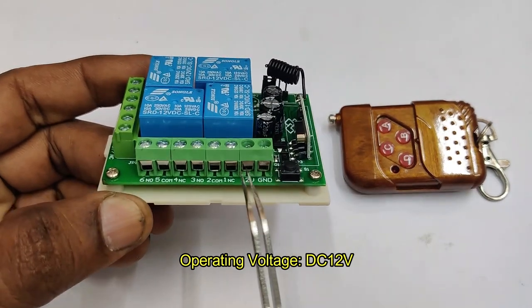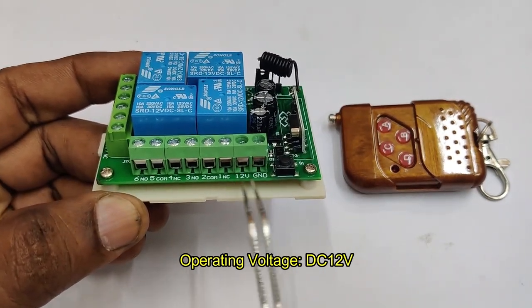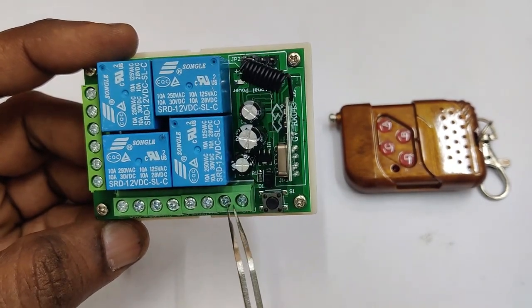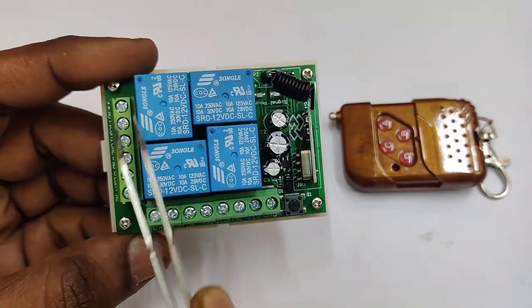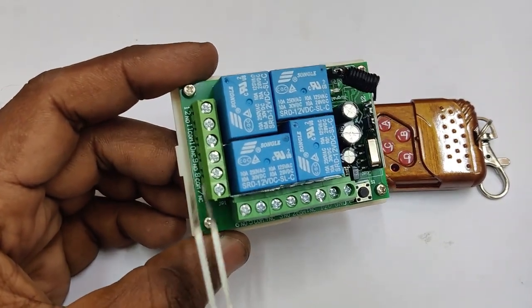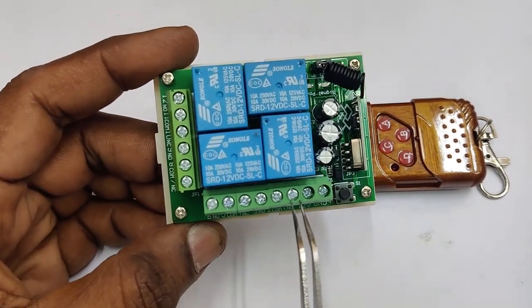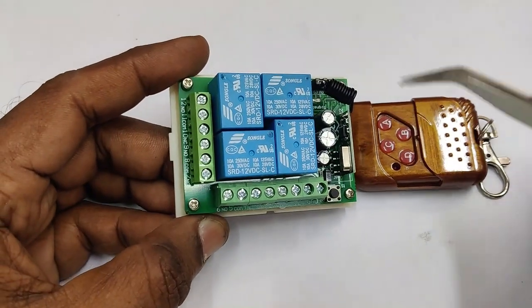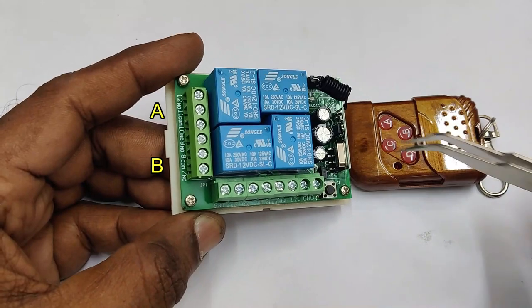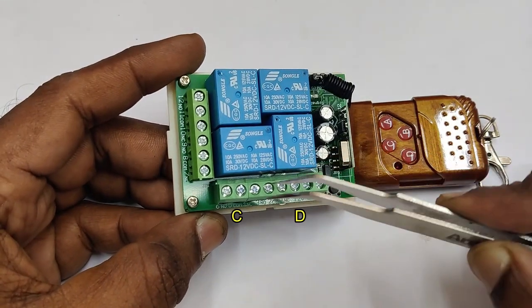The operating voltage is DC 12 volt — it requires at least 12 volt 1 ampere for proper operation. All connections are brought out at the green terminals. Each relay has three terminals: common, NO, and NC. All four relays — A, B, C, and D — are brought out at these green terminals.